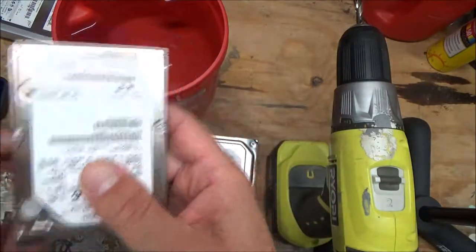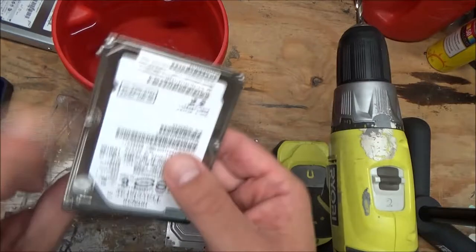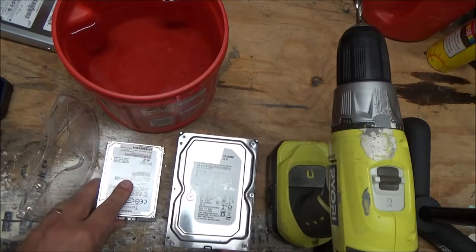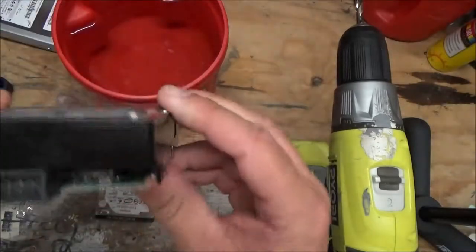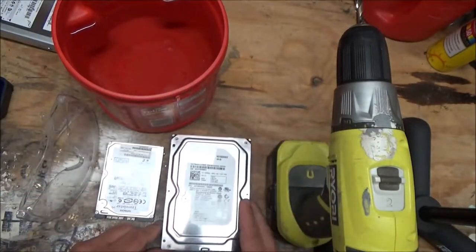This is a two-and-a-half inch SATA drive from a laptop. You can see I probably got some online banking information on that one. Here's one from a desktop — a three-and-a-half inch SATA drive.